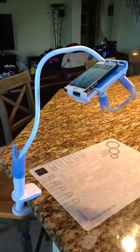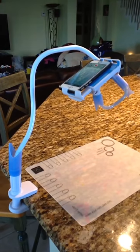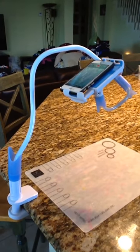Hi there, this is Heidi from Mad Scientist Nails and I wanted to show you a tutorial of how to use this super strong gooseneck phone holder as a tripod to film nail tutorials and videos.